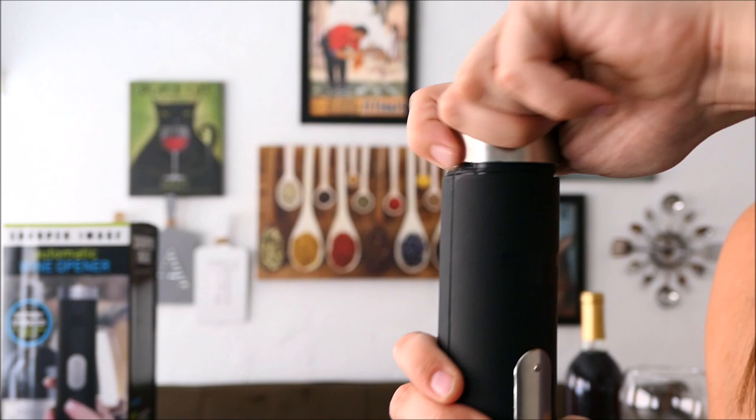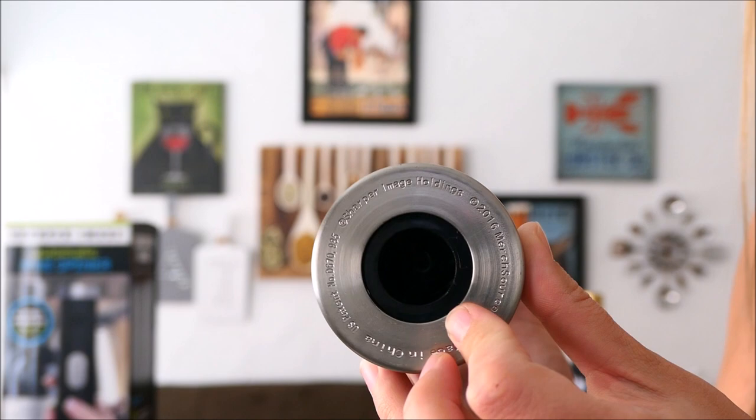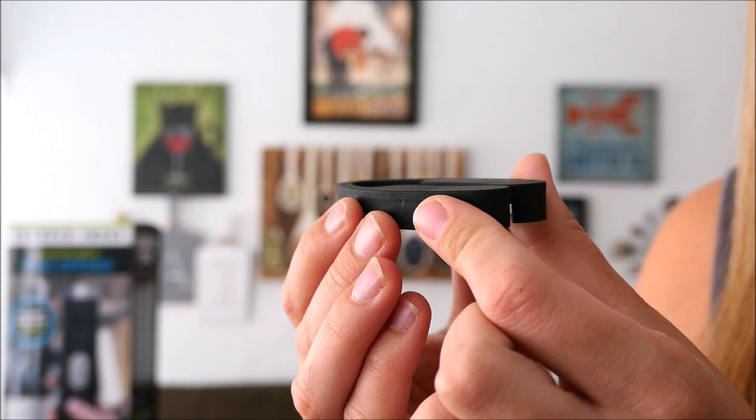It takes four double-A batteries that go right on top here underneath this screw cap lid — you will need to buy them yourself. The power button gives you an up and a down motion with the corkscrew, right where you're going to be placing your wine bottle. It also comes with this foil opener that you can easily put on top of your bottle to remove any foil before you open the cork.